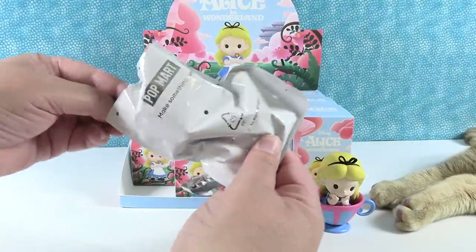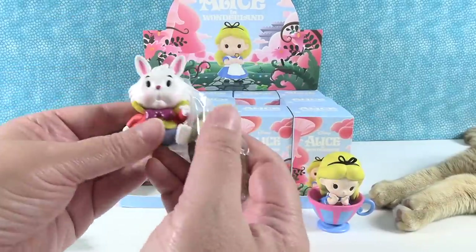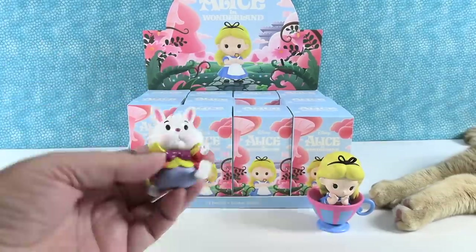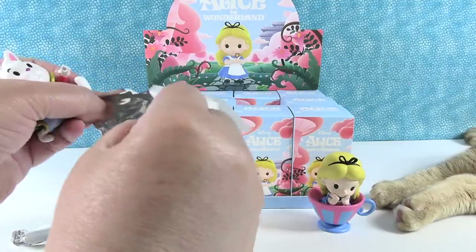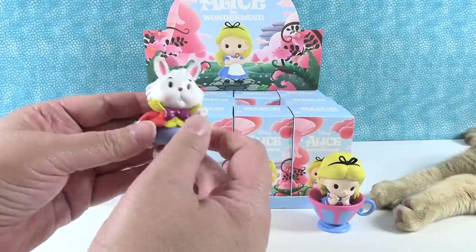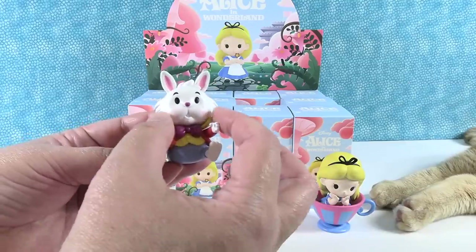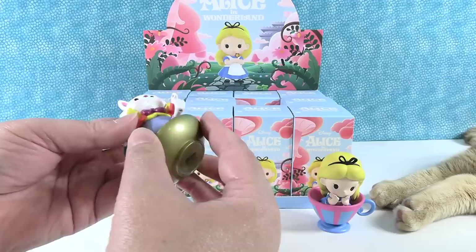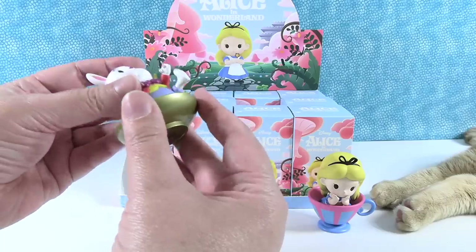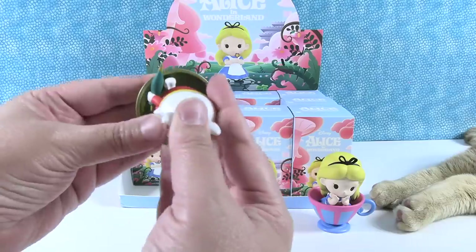This one doesn't feel like a cat — it feels like a rabbit. The white rabbit! Okay, I have a lot of accessories here. This is awesome. So the white rabbit is late — he's running and he's late. He's really cute the way he looks. I like how chubby his little face is. So he has a saucer that he's standing in. I don't know why he's standing in a saucer.